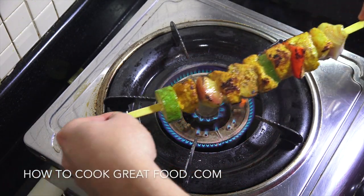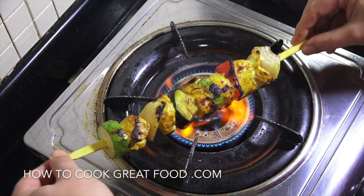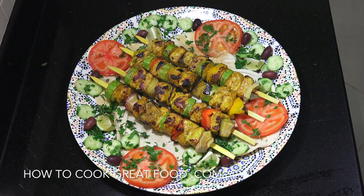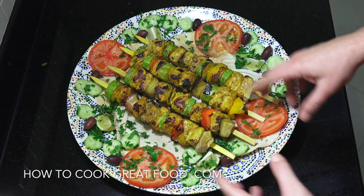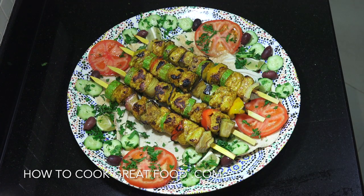These are ready to serve. I've plated them on some pita bread with tomato, olive, cucumber, parsley, and slices of lime. Really easy to do at home and absolutely delicious. Hope you enjoyed that — don't forget to subscribe to our channel, leave us a message, and thumbs up if you liked it. Take care, lots of love.